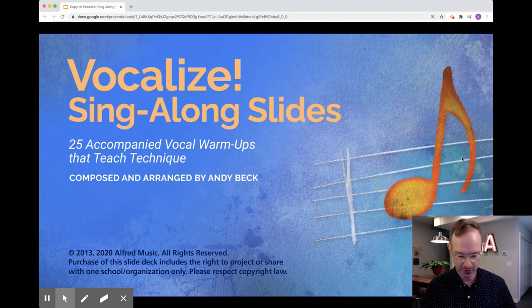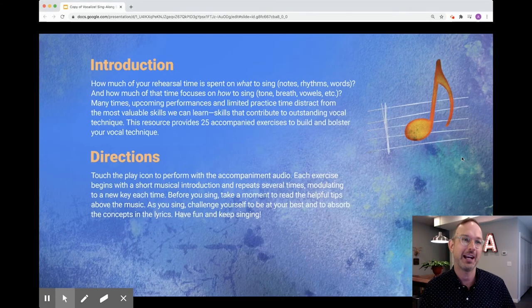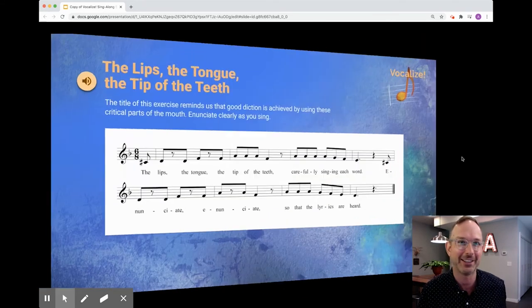I'm going to click to move us to the first slide, where we have an introduction and the directions. The directions are very simple — you will see an audio icon on each and every page, read the instructions, press the audio icon, and sing along.